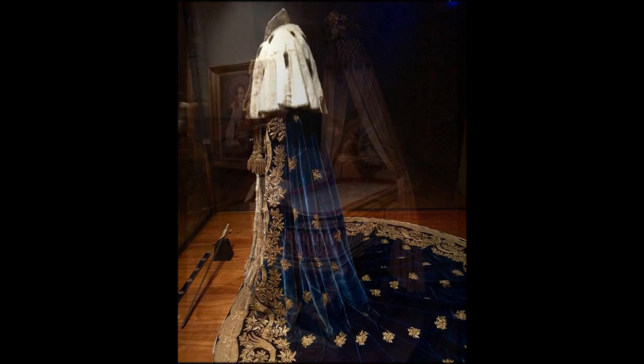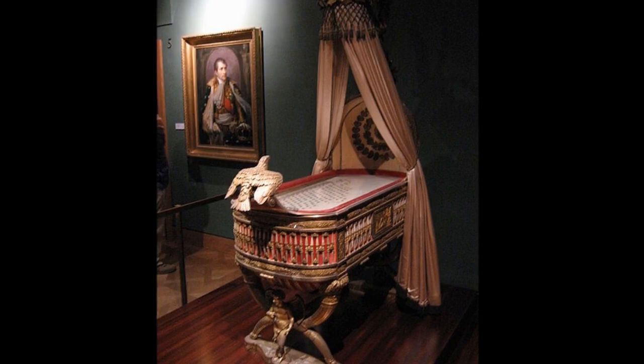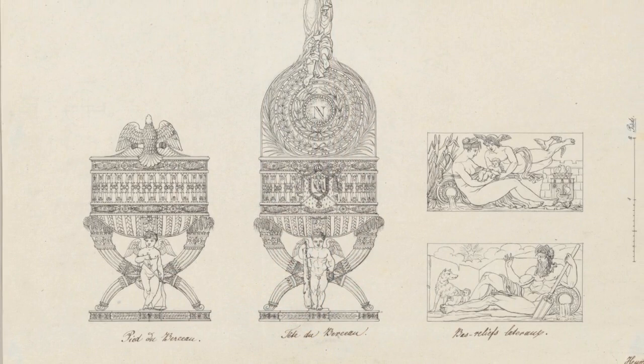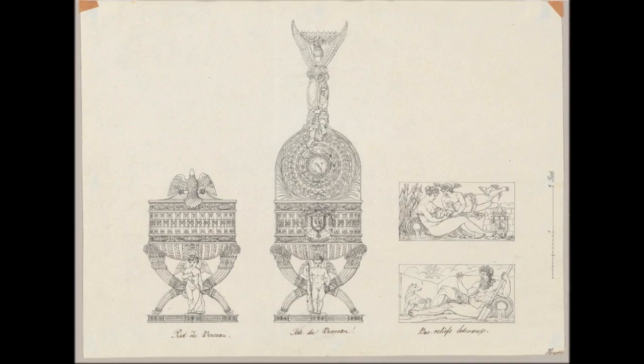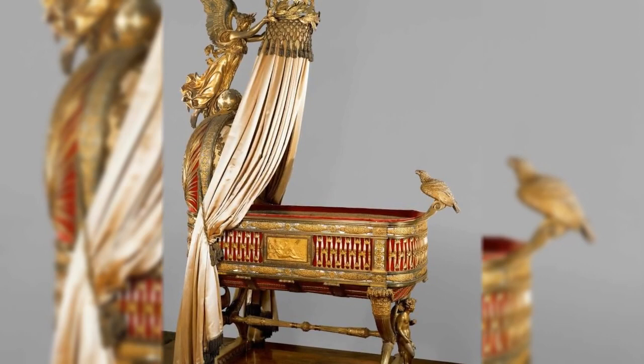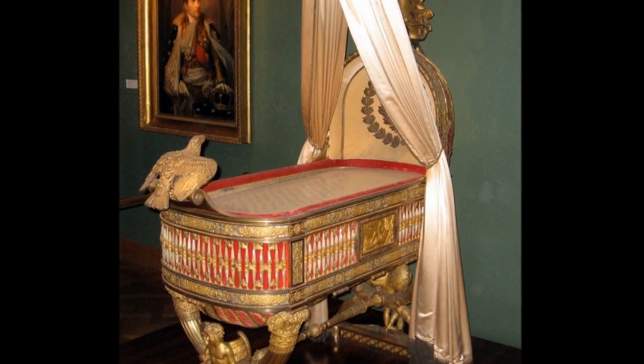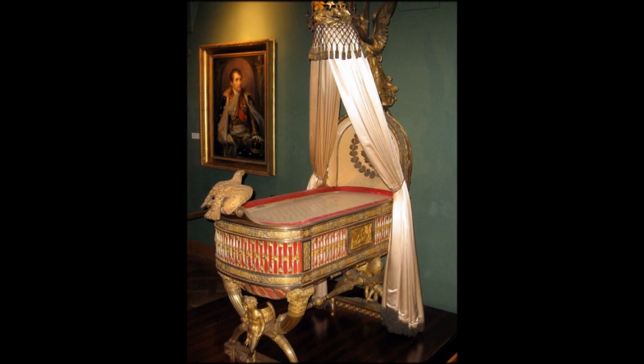The cradle of the King of Rome was commissioned by the city of Paris as a gift to Napoleon and his wife, Empress Marie Louise, on the birth of their son Napoleon II. It was built in Paris in 1811. The cradle is silver gilt and decorated with gold, mother of pearl, copper plates covered with velvet, silk, and teal, with gold and silver embroidery. A bird sits at the foot, and bees — the symbol of the Bonaparte dynasty — decorate the sides. The cradle was more a horizontal throne in all its splendour, and a more practical cradle was also commissioned.